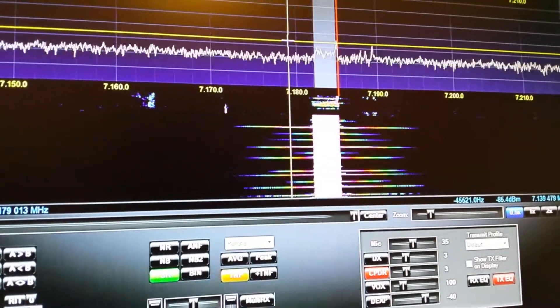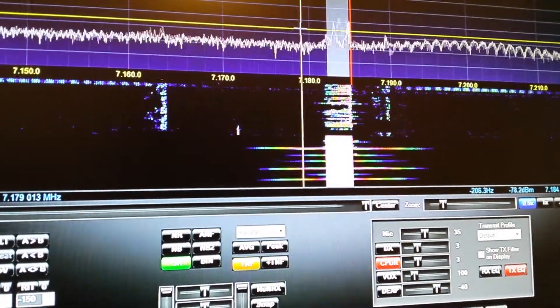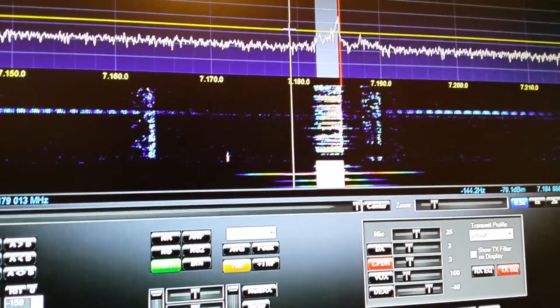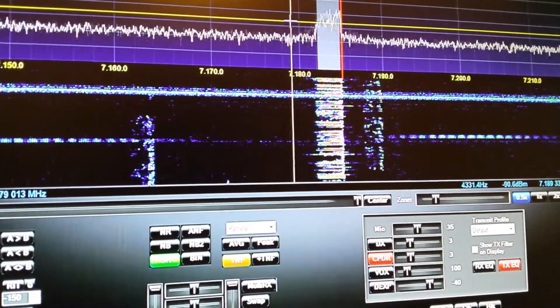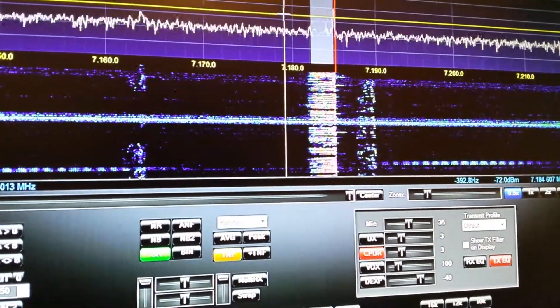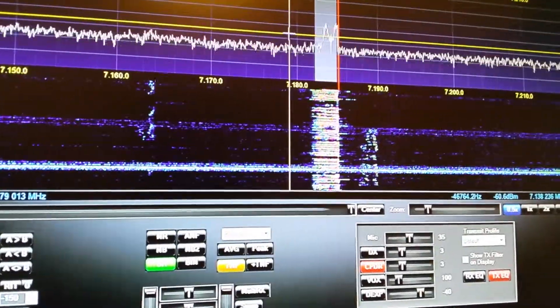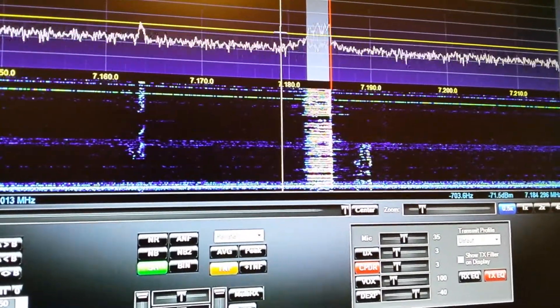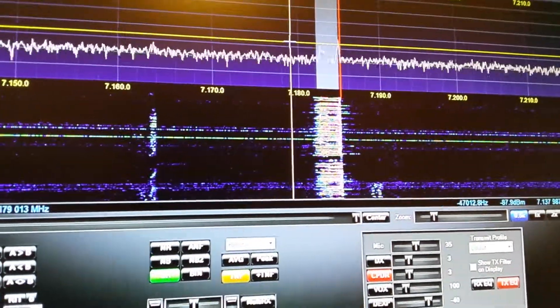From the first two, minimal difference. So when you're on the one you're on now, you're 5 by 9. When you switch to the second one, you're about a 5 by 5 — between a 5 by 3 and a 5 by 5. When you went to the third one, you go down to about a 3 by 3 for me. Considering I'm in New Jersey and the way the band's been tonight, it's actually not too bad. It sounds like your setup's doing pretty good there.